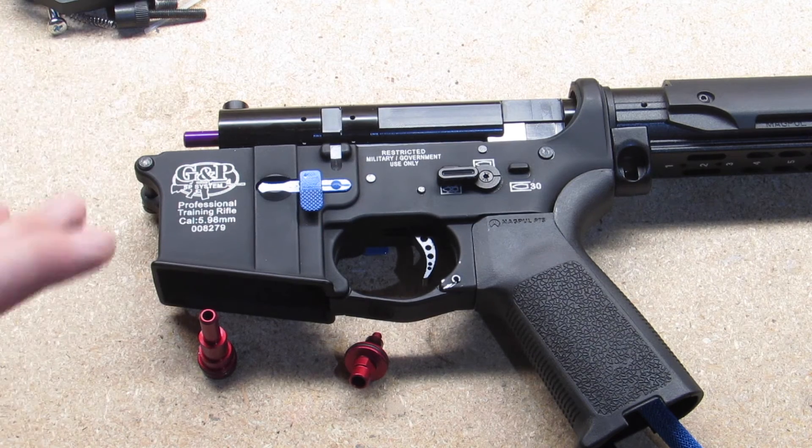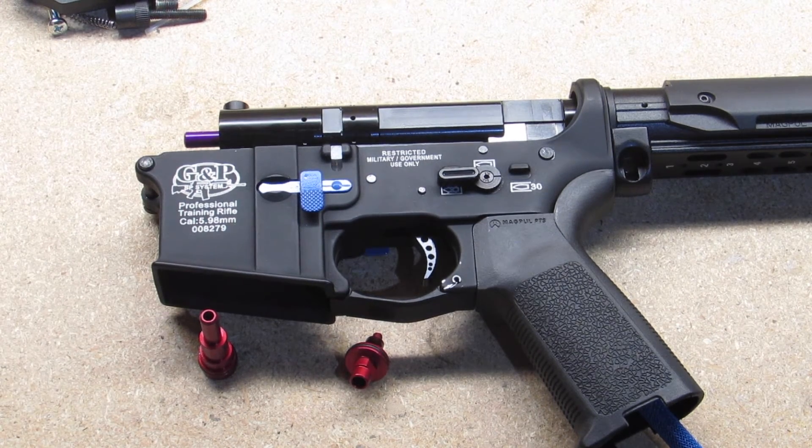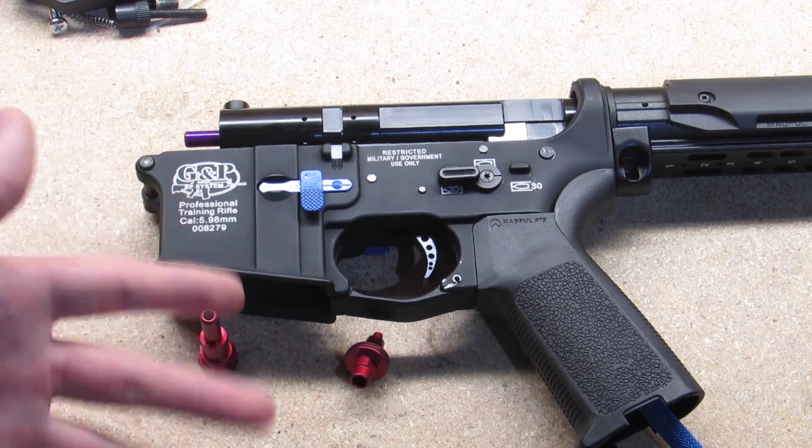Installing the Fusion engine itself is pretty straightforward. This video isn't going to be too intuitive, but I am going to talk about a few things about the Fusion engine that I had to compromise with or adjust in order for it to fit in this GMP body.